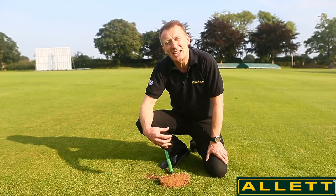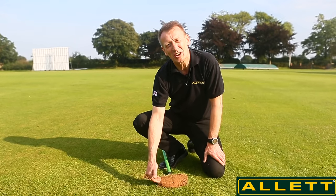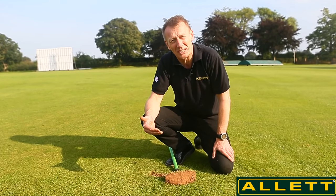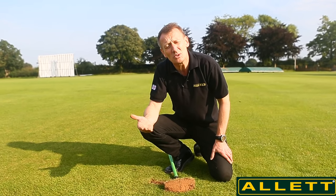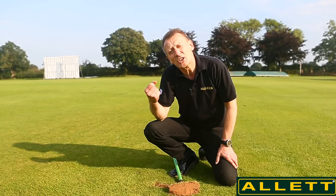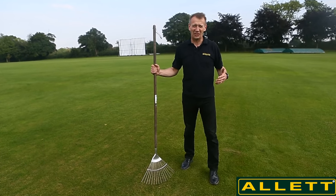The other thing that happens is as thatch gets deeper — you may find four inches of thatch, which is quite easy — the roots themselves will just sit where the moisture is, and moisture always sits in the thatch rather than in the soil. When it goes dry in summer, the thatch very quickly dries out just like a coconut husk. The roots are all in the thatch and you end up with a very drought-prone lawn. In contrast, a healthy lawn with no thatch has roots that go nice and deep into the soil, finding more moisture and becoming much more drought resistant.